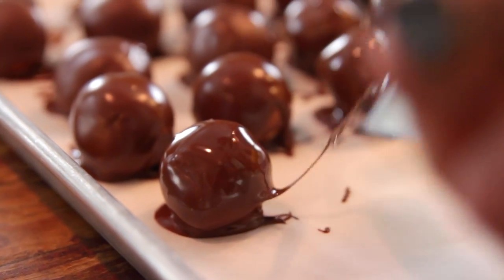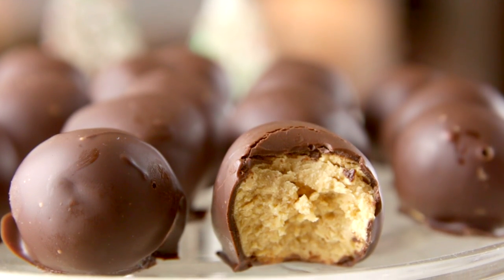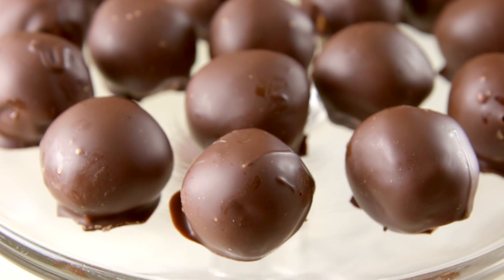Let them cool completely and then you are ready to go. Aren't these easy? And they are so decadent. These truffles are seriously one of my favorites. You are just gonna pop them into your mouth one after the other. I mean, peanut butter and chocolate — who doesn't love that? And around the holidays, you might as well be indulgent. I can't wait for you to try these and you are gonna see why these were one of my grandma's and my favorites.